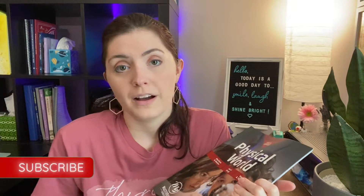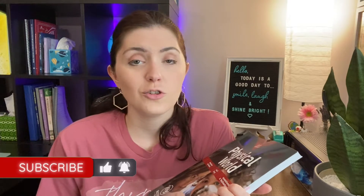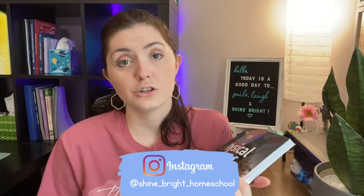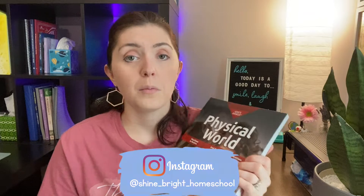If you are new here, thanks for stopping by. I hope you subscribe, make sure you like this video if it's helpful, and click that bell for notifications. I appreciate all my subscribers, new and old. Leave me a comment with your children's ages and grades. If you're on Instagram, check me out there — I do share what videos I'm uploading.